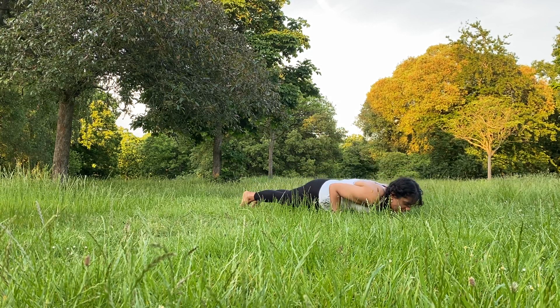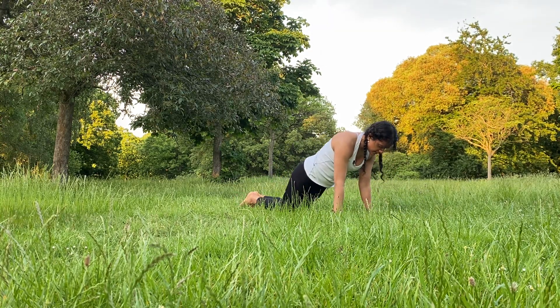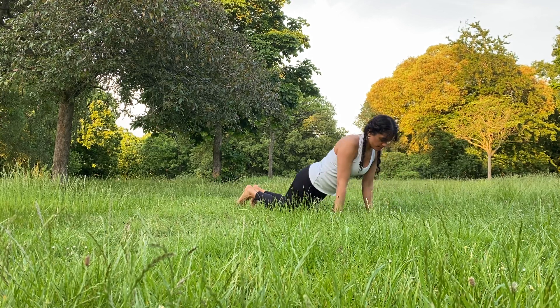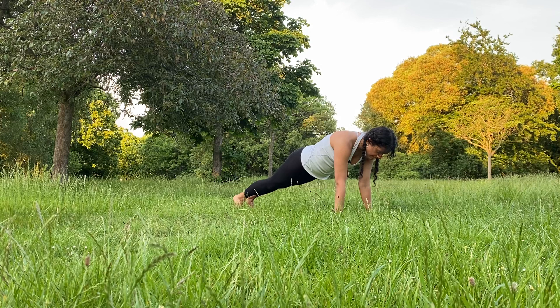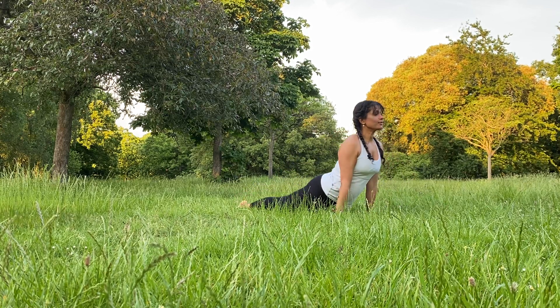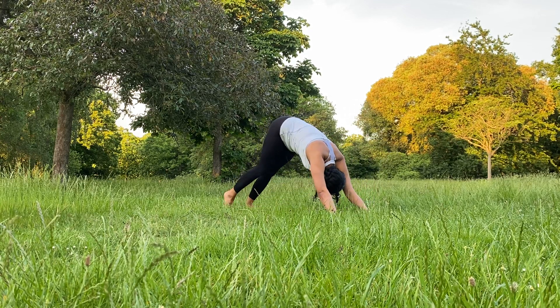Coming down and then pushing up. You can go on your knees if that's better for you. Inhale, exhale, coming down to chaturanga. Inhale, pushing up. Last time, exhale, coming down to chaturanga. Inhale, coming all the way up into upward-facing dog. Exhale, chin to chest, downward-facing dog.